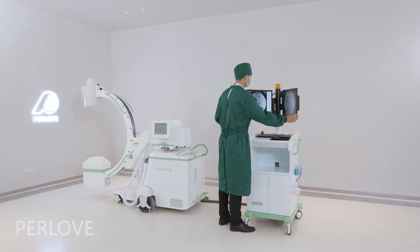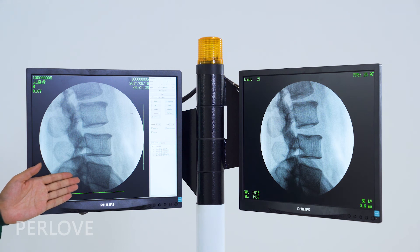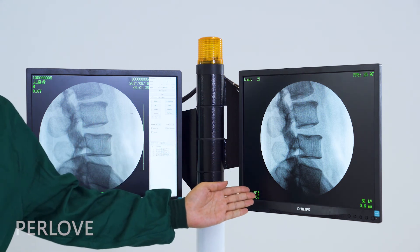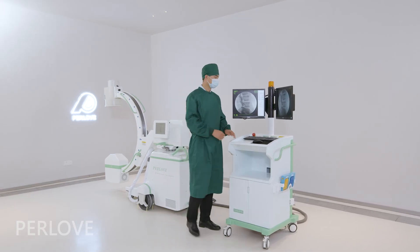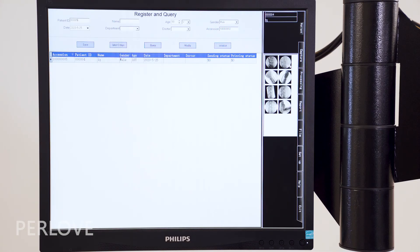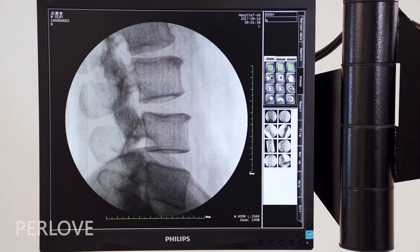The machine comes with LCD displays. The left one is the main display and the right one is the real-time display. This machine combines the functions of registration, image capture, image processing, and case report printing.